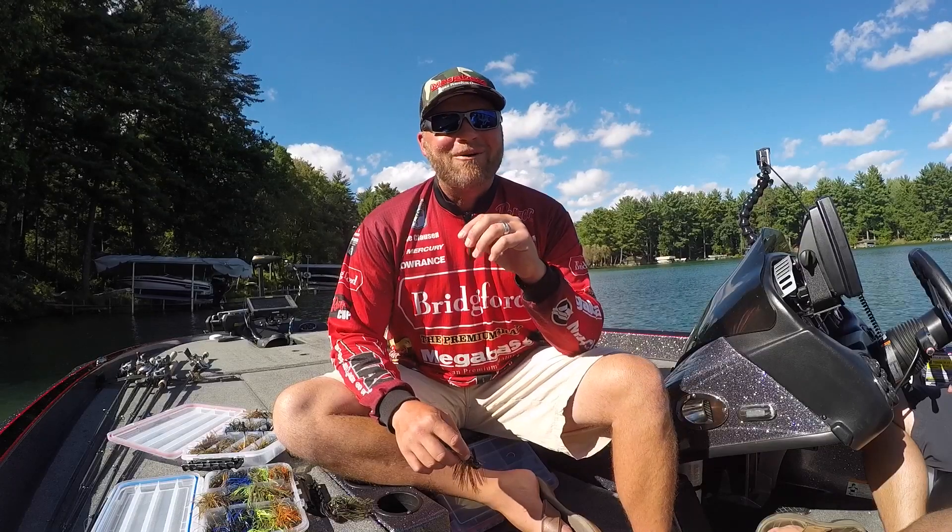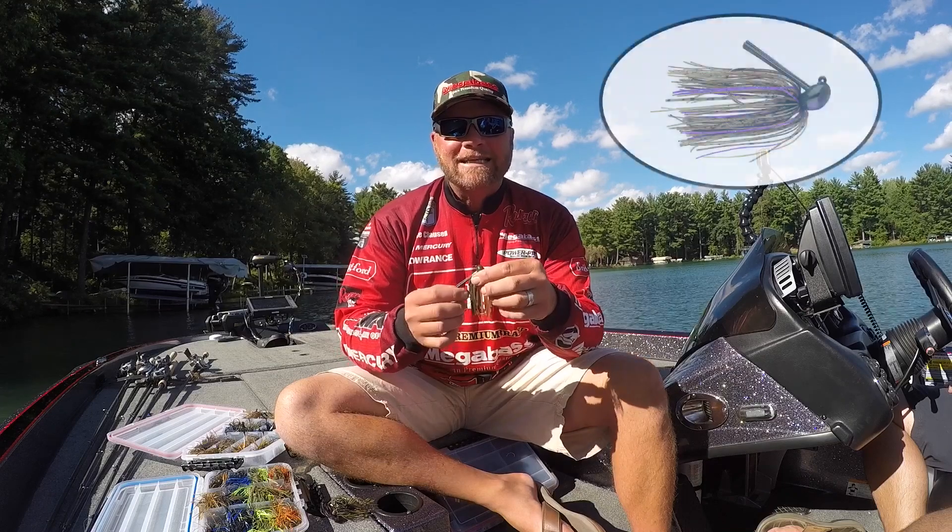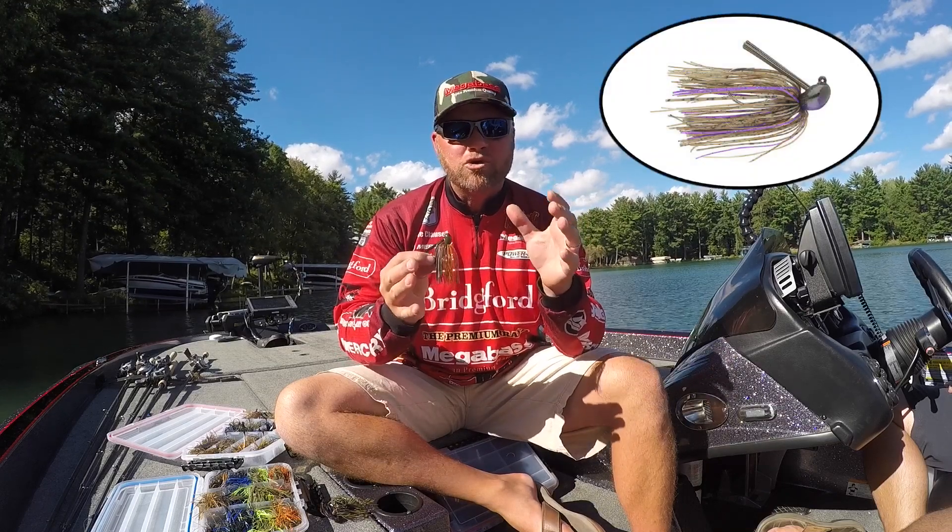Hi, Luke Clausen here. One of my go-to signature series jigs by Dirty Jigs is the casting jig. It's really a unique jig and different than most jigs out there.